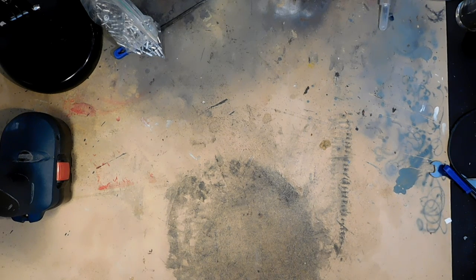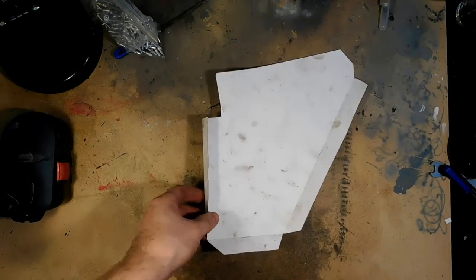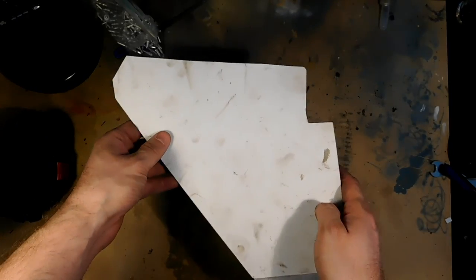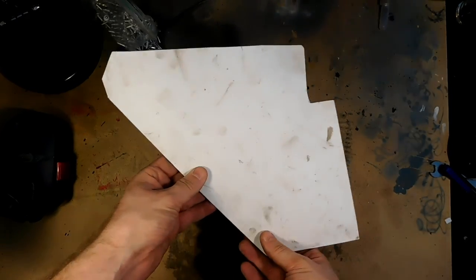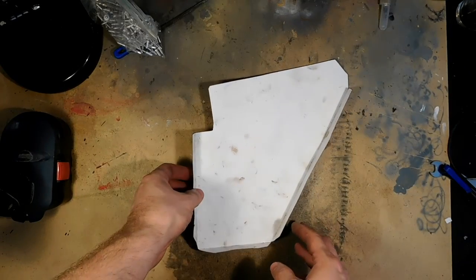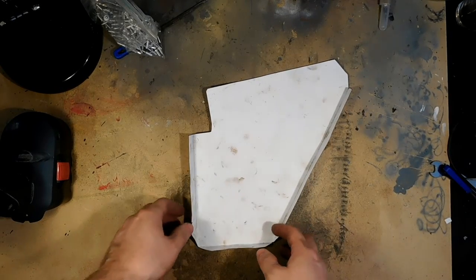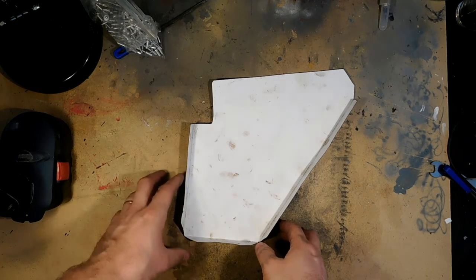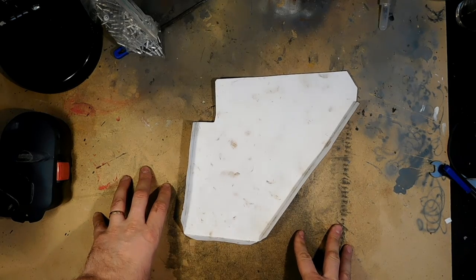Previously I measured the bike, and I did these kind of paper mockups that I fit and measured in the bike. So this is like the side panel of the battery box, and it will fit nicely inside the bike.